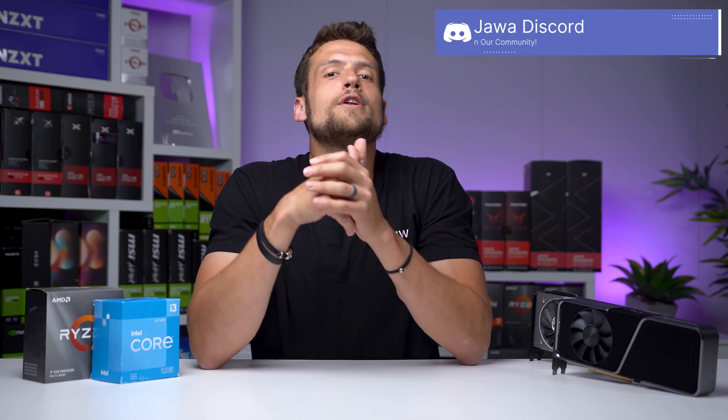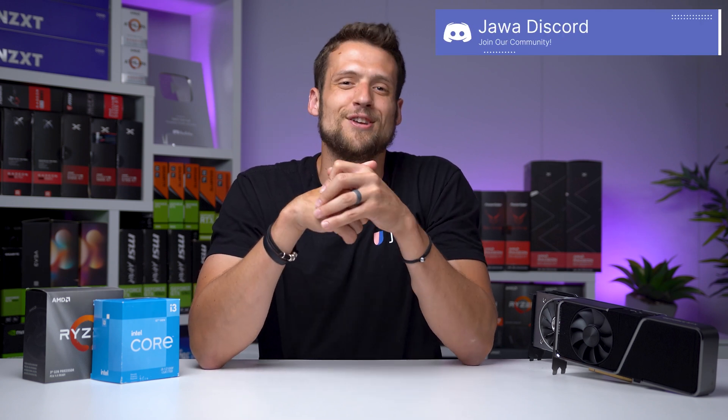Hopefully all of this provided you with some insights on how to properly stress test your gaming PC before shipping it off to a customer. If you have any more questions or want to suggest other pieces of software for other people to use, feel free to join the eBay Discord server. I'll see you guys over there.